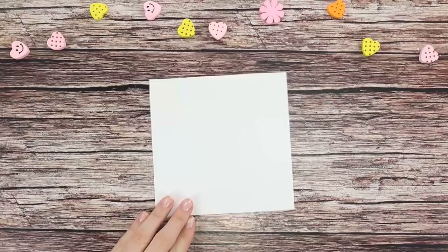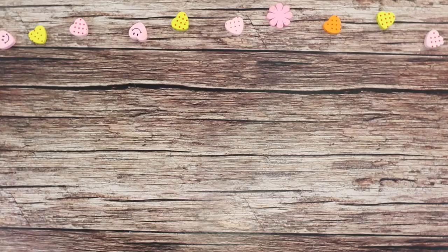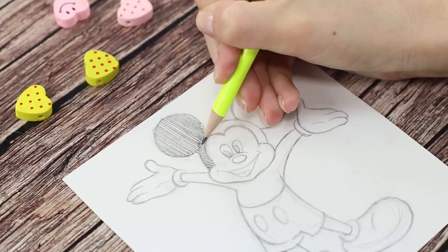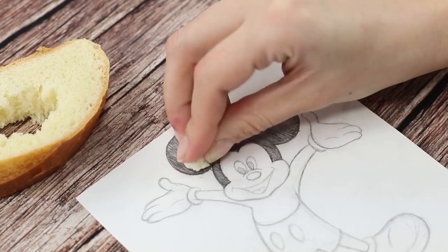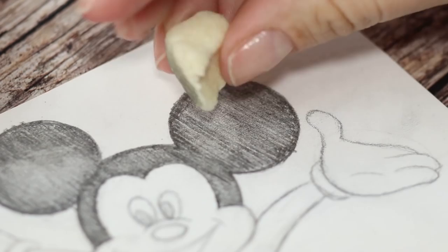Painters know that an art eraser is an indispensable tool when drawing with pencils. But what can you do if the drawing is almost done and you don't have the right tool? We'll just use some bread instead. Get the crumb and squeeze it in your hand — the bread will lighten up the drawing and add some specks. That magic eraser isn't so indispensable after all.